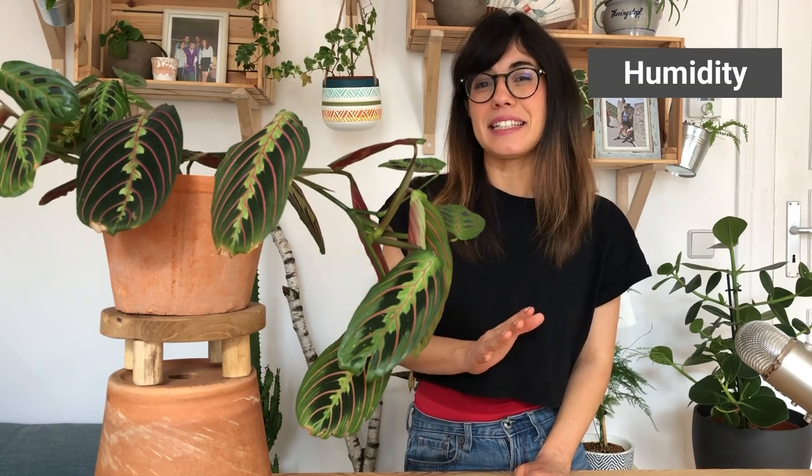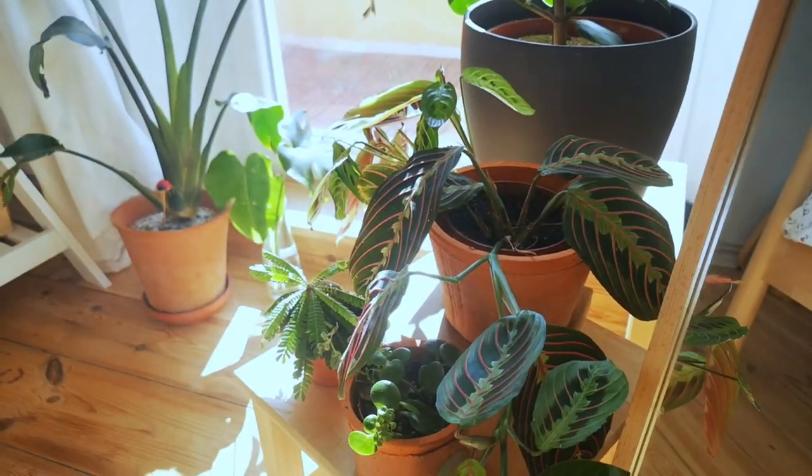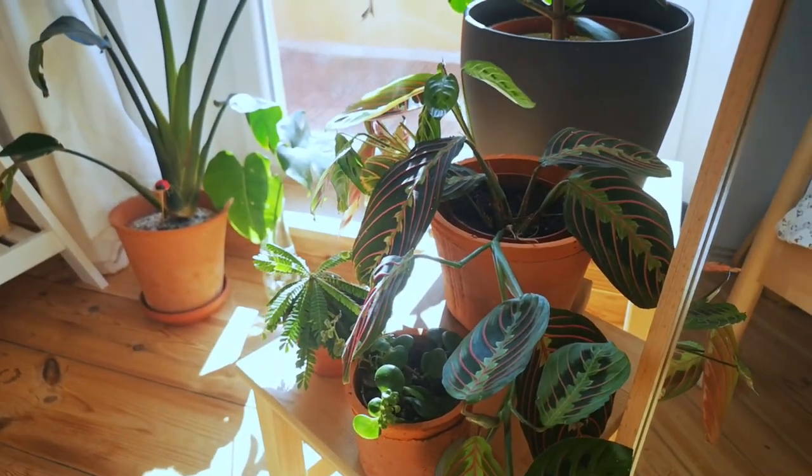In terms of temperature, the Maranta plant really likes normal household temperatures. Keep her in a room that is between 15 to 26 degrees Celsius — lower temperatures may damage the leaves. This plant loves humidity. You can increase humidity by putting her with other tropical plants, as they tend to really help each other out. Another way to increase humidity is to put her close to a humidifier or on top of a humidity tray.